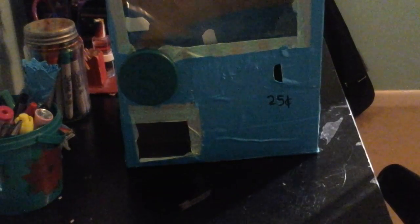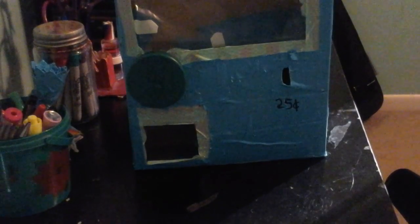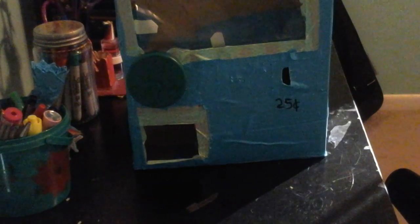I found this video and they made a squishy vending machine and it was actually really cool, so I decided to try it out and make one. So here it is — it costs 25 cents. And instead of squishies, which I don't have, I just put in like toys — I have some clay charms and bouncy balls and little pencil toppers.